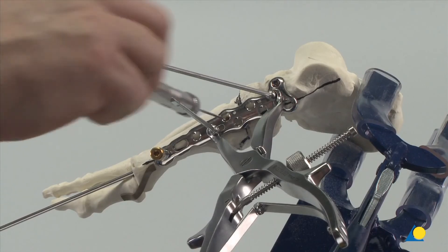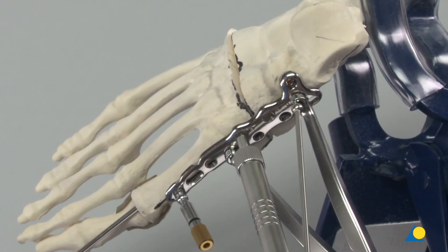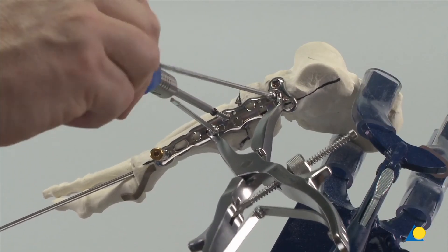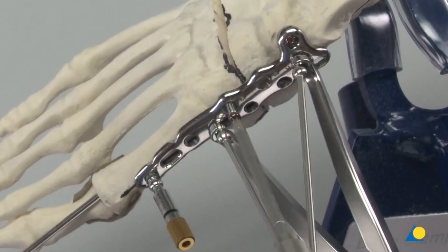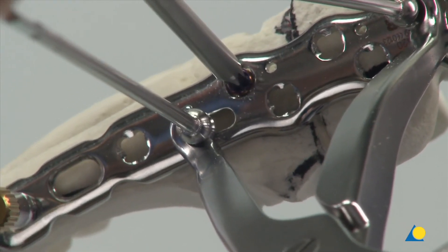The correct screw length is measured with the depth gauge. The screw is inserted with the star drive screwdriver shaft and handle. Final tightening is made with the torque limiter.